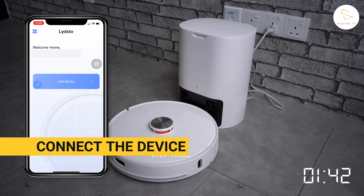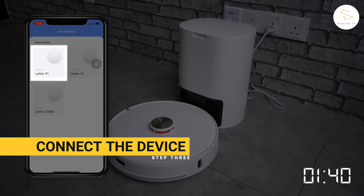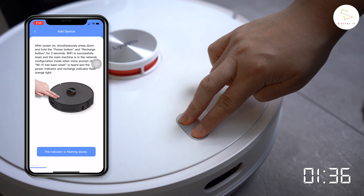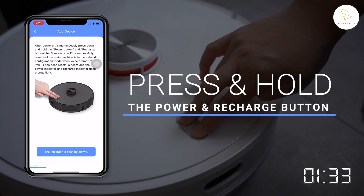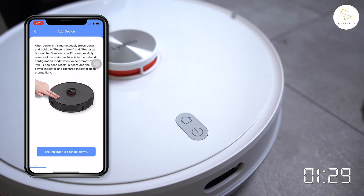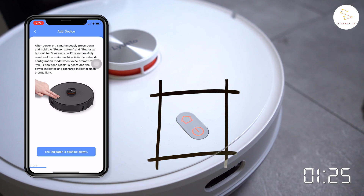Now you can add your device by first selecting your model. Then you are required to press and hold the power button and recharge button for 3 seconds to reset the Wi-Fi and enable pairing on your device. There will be a voice prompt saying 'Wi-Fi has been reset,' and the power indicator and recharge indicator will start flashing slowly.